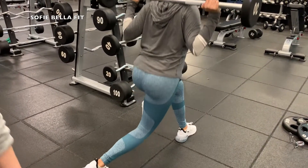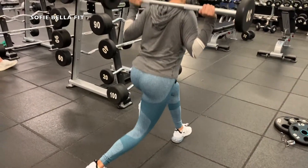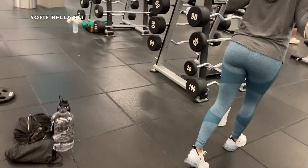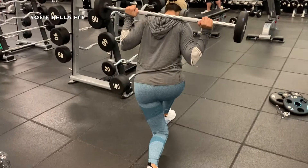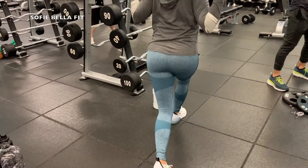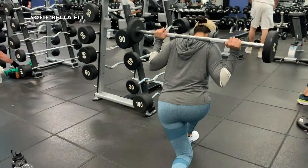Next up we are doing curtsy lunges with a 30-pound bar. For these we like to keep as low as possible just to really keep tension on that leg. This exercise really gets the glutes fired up, and I've definitely been adding this into my workout routine pretty consistently. We go up to about 50 pounds for this. I think that lunges are key to having really, really nice toned legs and glutes — I'm going to show you guys a couple of different variations we like to do.